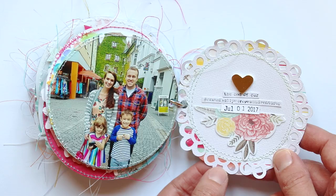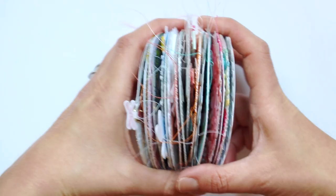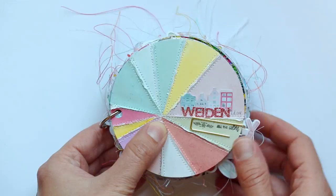And it says 'the end of our Evans family European adventures.' So that finishes up this mini album. I'm loving making these lately and I hope you are inspired to make some too. Thanks so much for watching — be sure to subscribe and see you again soon.